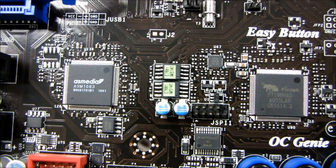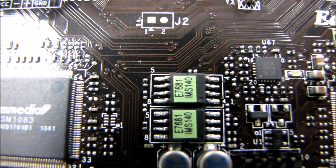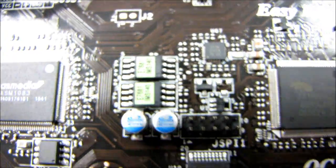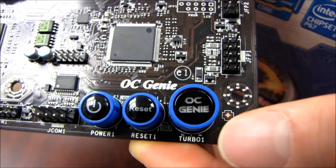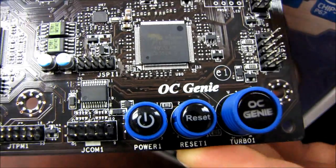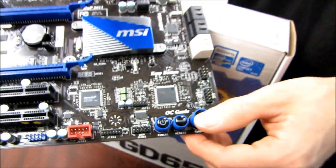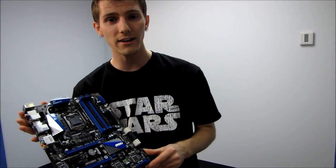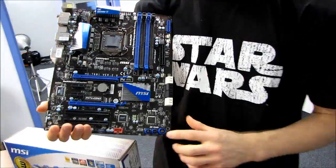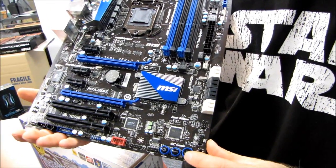A couple of points to clarify about the P67A GD65: it does have dual physical BIOS chips, so you'd have to mess things up pretty badly to corrupt both of them — it should be fine whether you're flashing your BIOS or doing anything else. OC Genie 2 on a P67 board only does CPU overclocking, but on an H67 board it also integrates GPU boost so you can overclock the integrated graphics core. Also, OC Genie is only supported on K-series unlocked processors due to limitations of the P67 platform, so please bear that in mind.